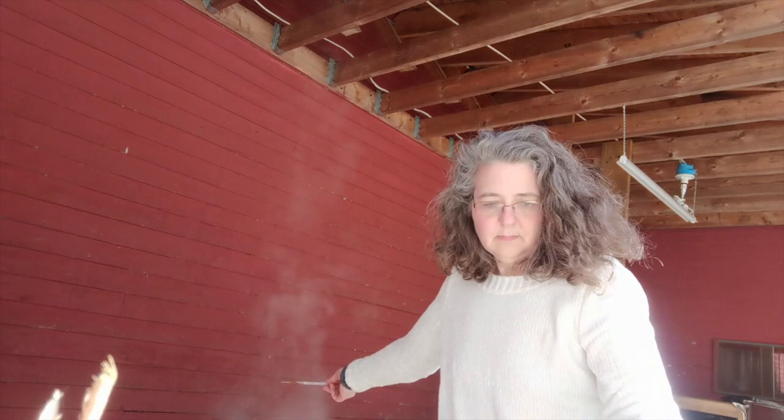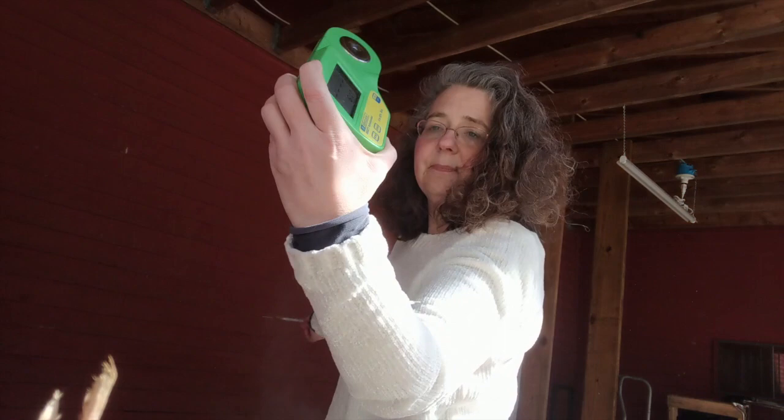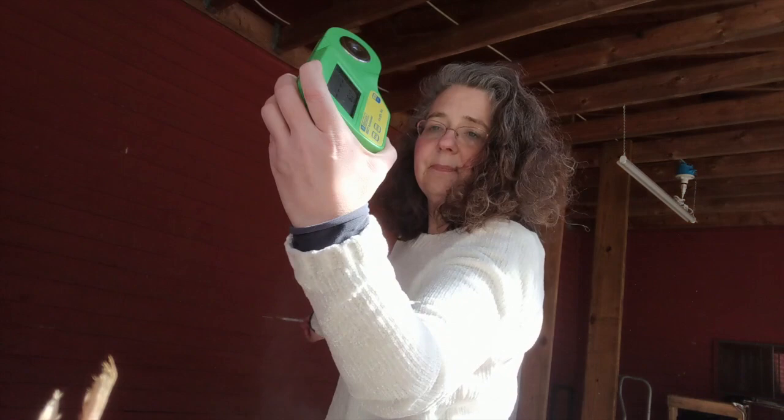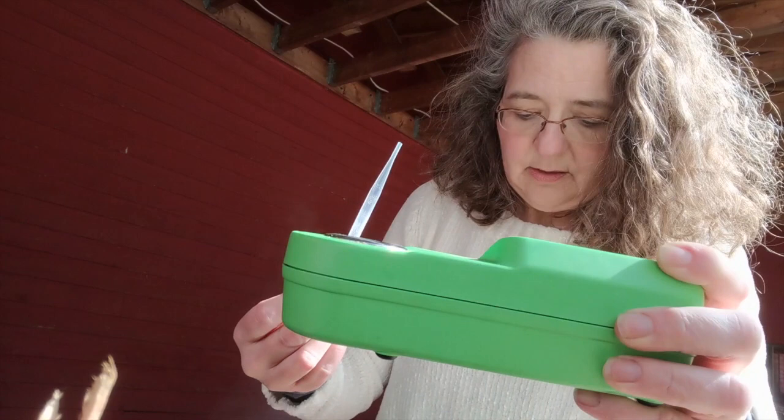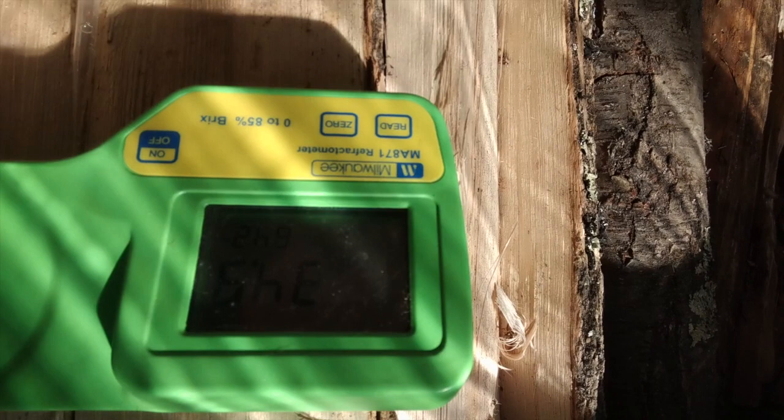I'm going to turn it on first — that would be important — and then I'm going to zero it out. So I have flat lines, and get just a drop of my syrup. You just need a drop. Tell it to read. I hit read and I get 34.9. So that's telling me that my Brix is almost 35. If you remember, I told you it needs to be 66. So even though the color is looking gorgeous, I know I still have a long way to go.